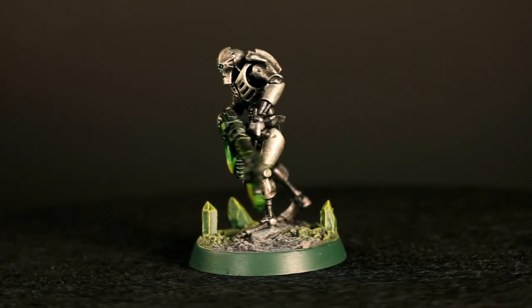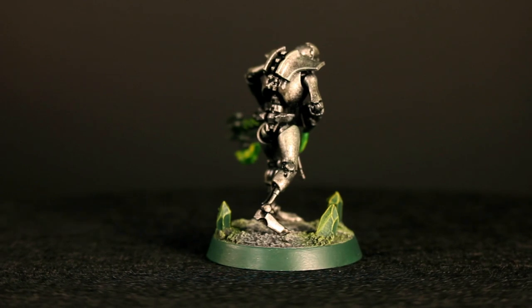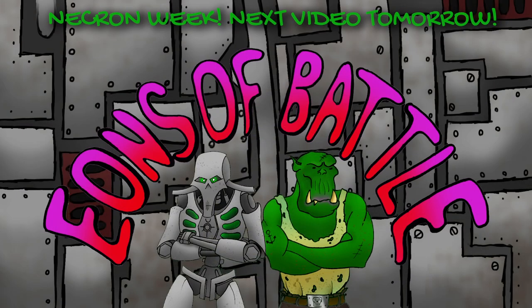If you like the look of the base this Necron is standing on, stay tuned tomorrow for a video tutorial on how to create that base. I hope you enjoyed the video — if you have any suggestions please leave them in the comments below. If you followed along with this tutorial, please post your work on Instagram and tag Yanza Battle so we can share it. Thanks for watching!